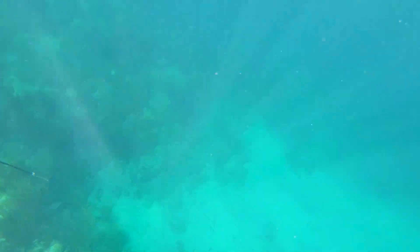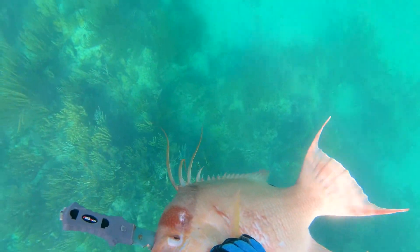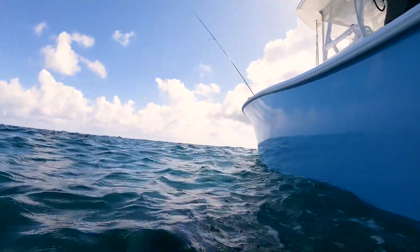I quickly brained the hogfish. It's good for a couple of reasons: it kills the fish right away, and it also lessens your chances of having a shark come in because the fish is no longer struggling.